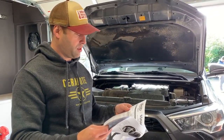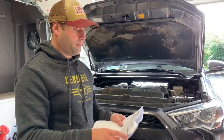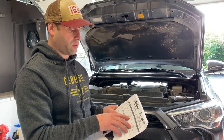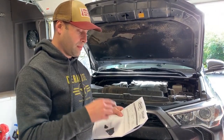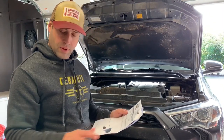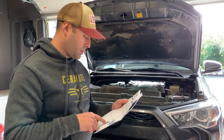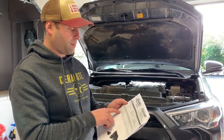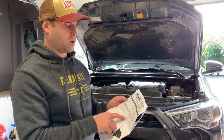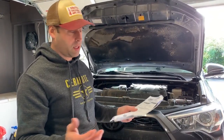Step one: read the instructions. Probably a good idea to read all the way through them a couple of times before you jump in. It has a list of special things you're going to need — make sure you have everything before you start. The first step is to remove the right front fender liner and air cleaner assembly in accordance with the factory service manual.